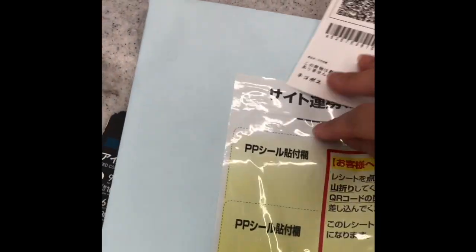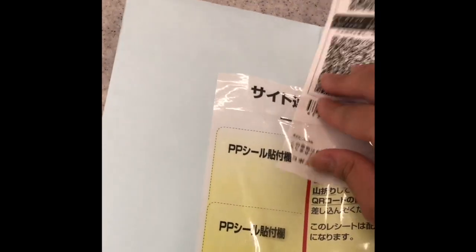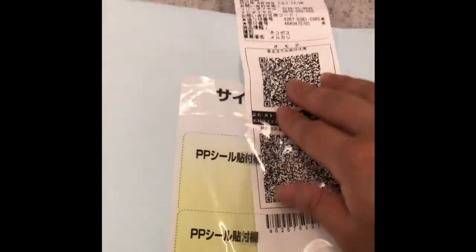Take this receipt to the counter, where they'll give you another sticky sheet to place on your package. Now, your item is ready for shipping.